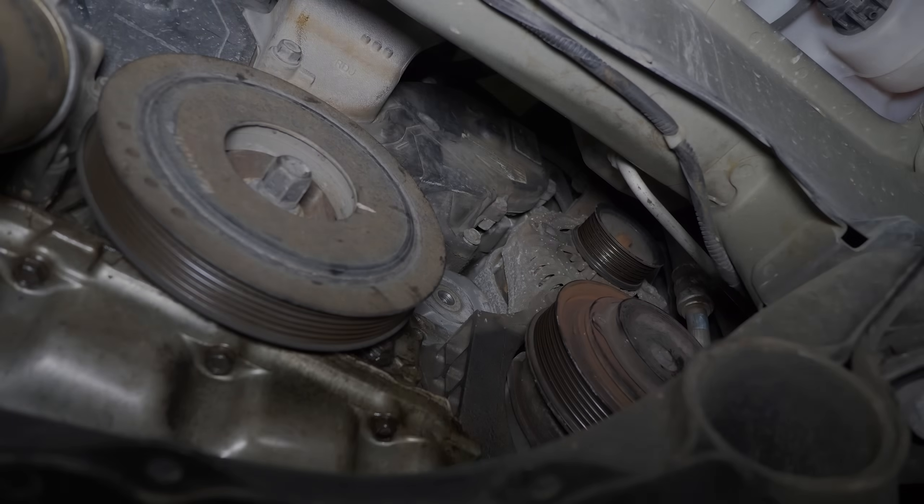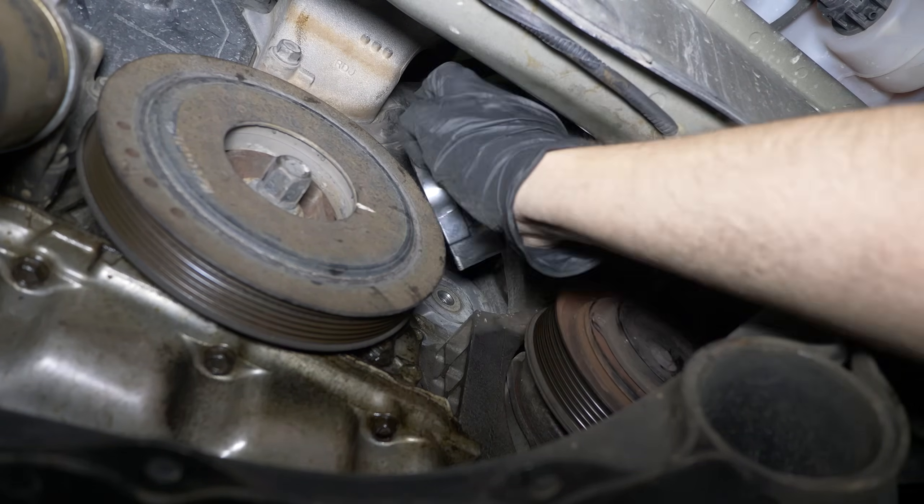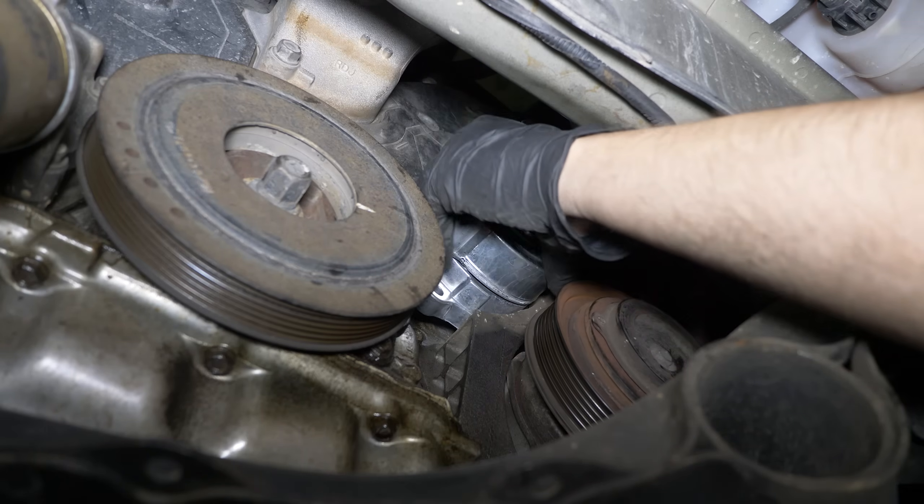Moving on to installing the new tensioner. Basically everything you already saw in reverse order. A bit awkward.